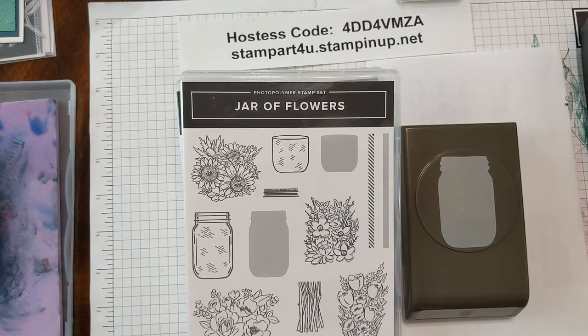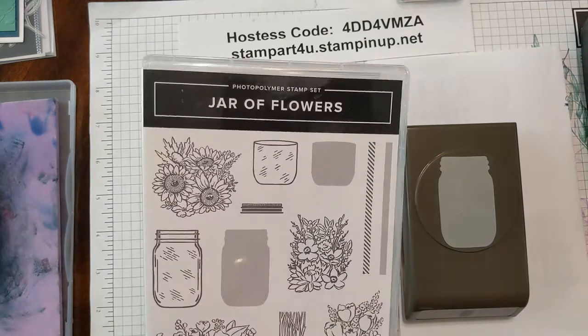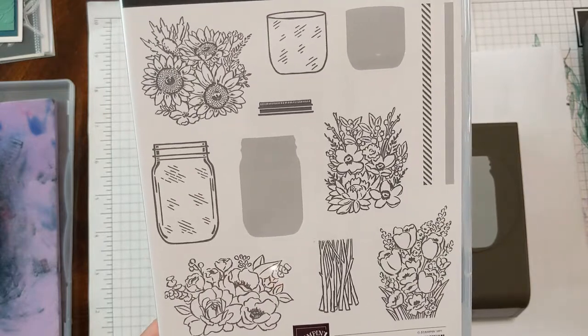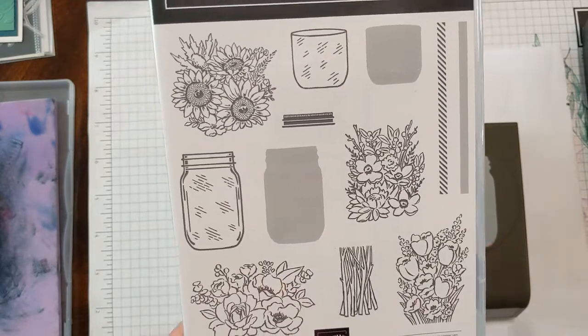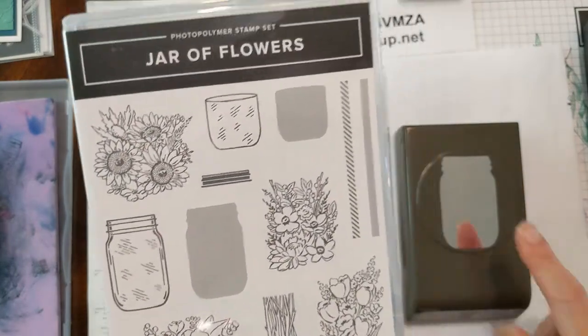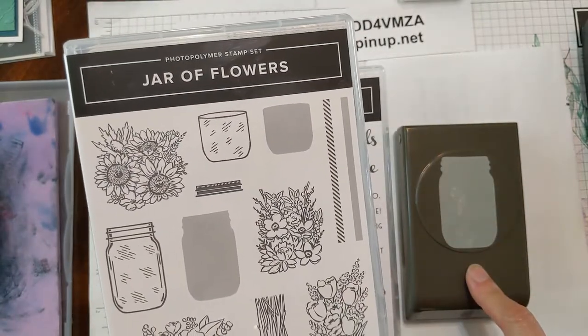Today I'm showing a fun unique idea playing with two of my favorite new bundles in a very creative way. The first is called Jar of Flowers. It has several different flower types for different seasons and my favorite part are the mason jars that you can do so many cool things with. It comes with a coordinating punch to punch out the jar.